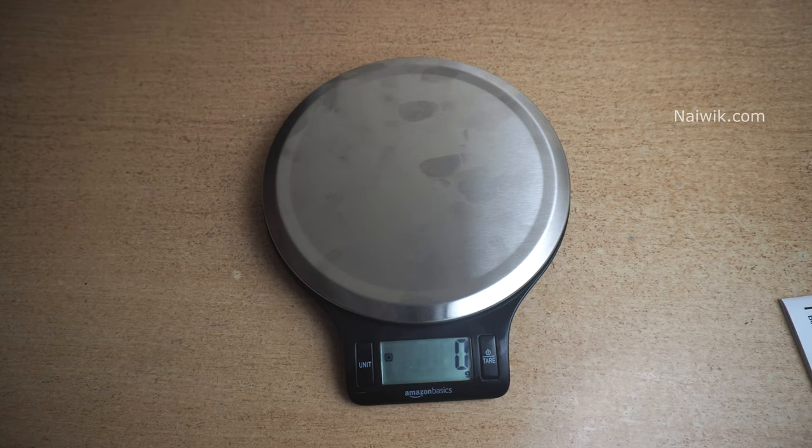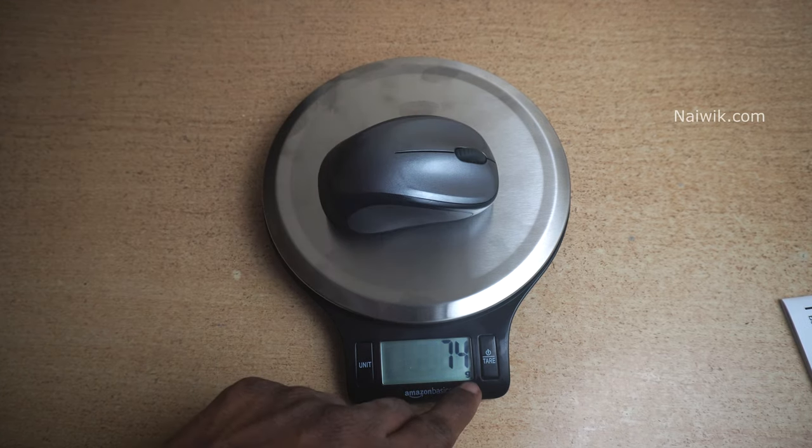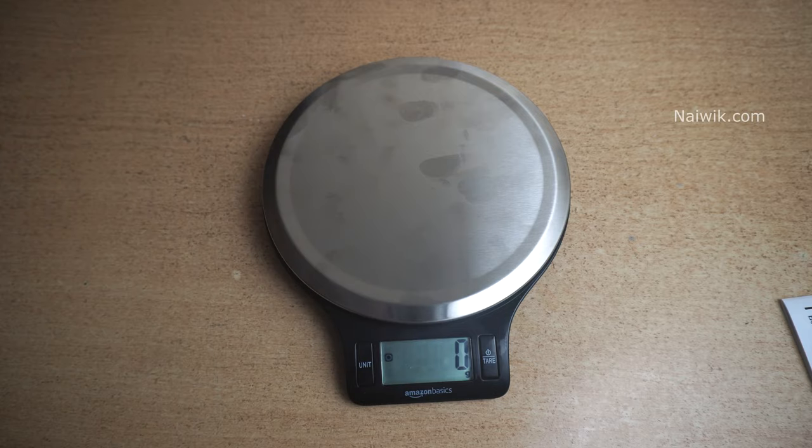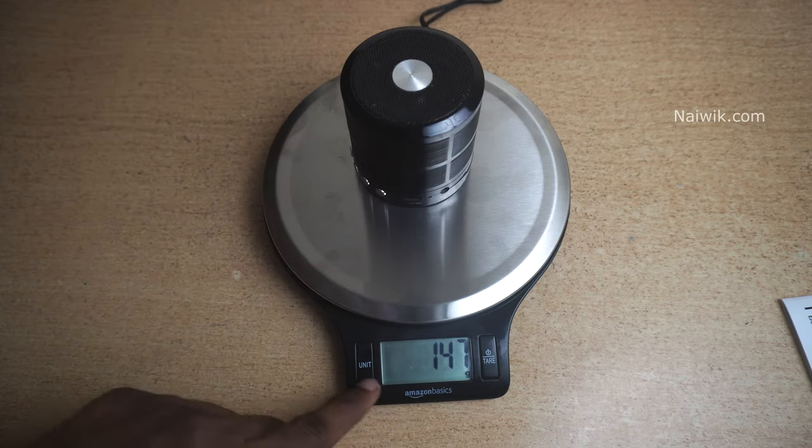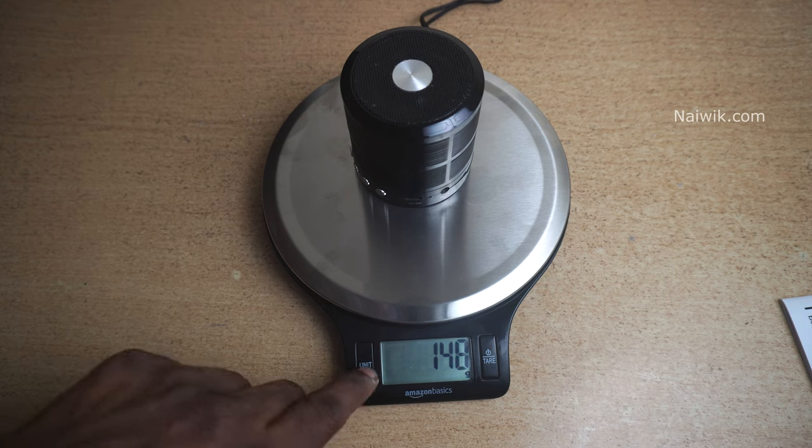And let's test the mouse. Here is the mouse — it's showing in grams. And also, let's test the speaker. Here you can see that. If you want, you can change the units also, as you can see here.